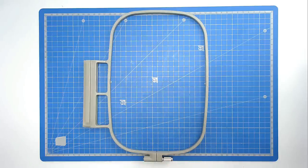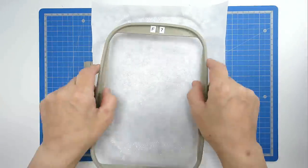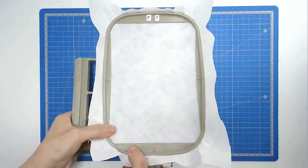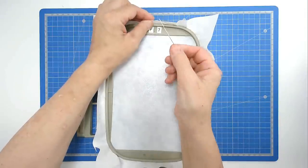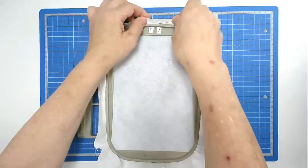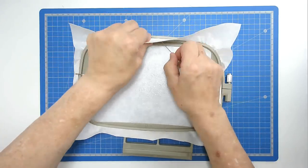We're going to start off by hooping our stabiliser. Place your stabiliser over the frame of the hoop and insert the inside frame. Then we're going to pin around the top edge of the hoop. Take your pin — any pin with a head on it will work — push it through your stabiliser, bring it back round and back through the stabiliser again and that will anchor it. You're going to do that on all four sides. The larger your hoop the more pins you will use.